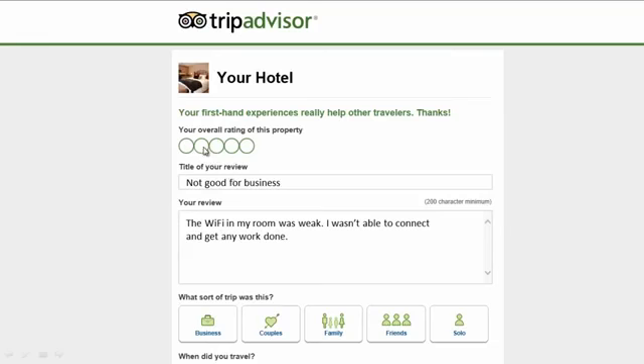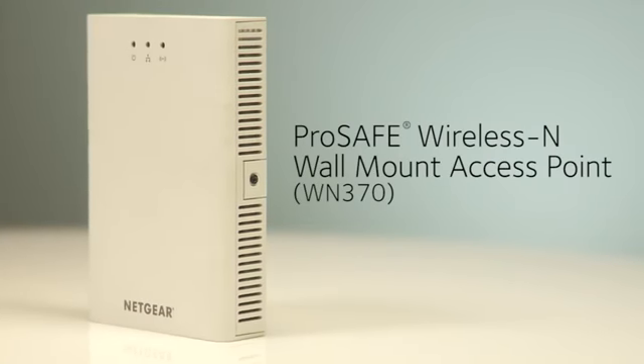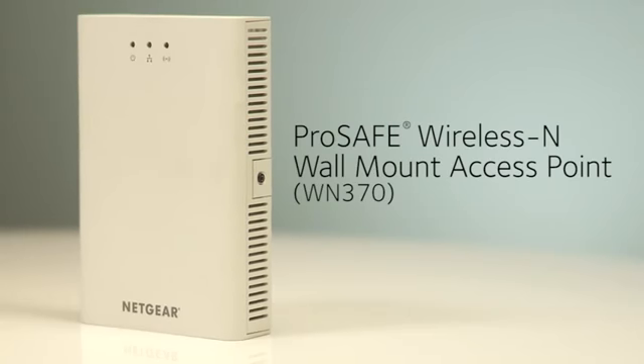A single ethernet connection won't work if guests have multiple devices in the room. Besides, an ethernet connection won't help any guests using tablets or smartphones. Your guests might not complain to you if they had a bad experience with internet access, but that doesn't mean they aren't telling others. That's where the Netgear ProSafe Wireless N wall mount access point can help.